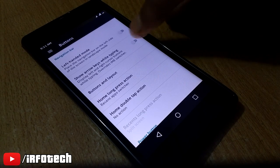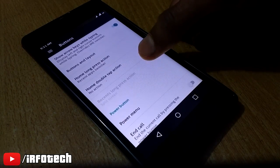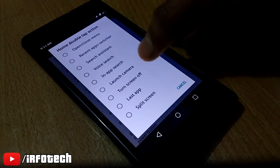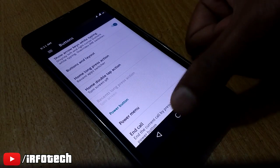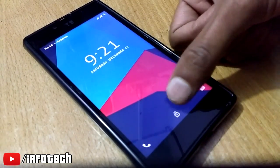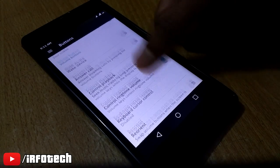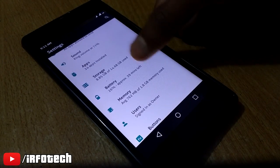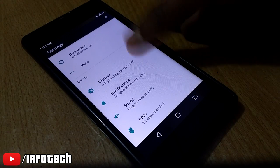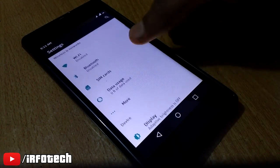We also have button options here. You can see 'show arrow while typing' and many more features. We also have home button double tap. If you select 'turn off screen' for the home button tap and double tap action, then when you double tap on the home screen it will lock the phone. Double tap to wake is also working. In display we can see double tap to wake support and wake on plug — these features are good.